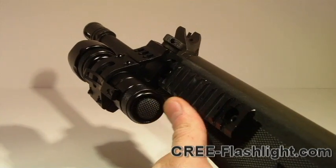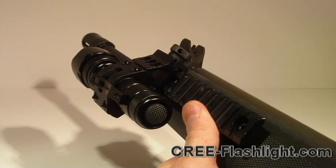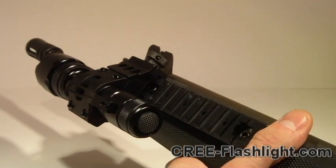If you guys have any questions or want to check out more products, please come to our website, CreeFlashlight.com. Again, this is Mr. Hula2, and thanks for watching.